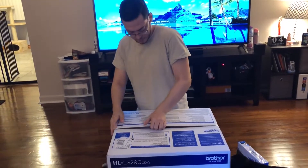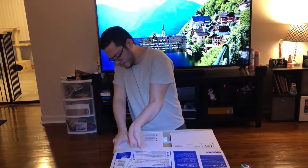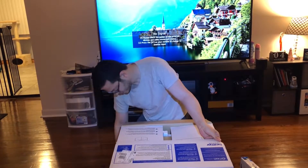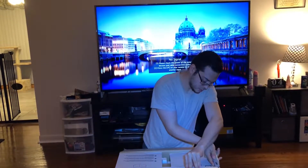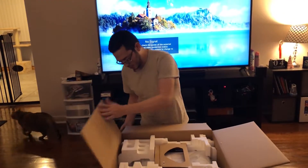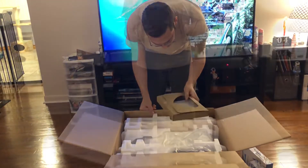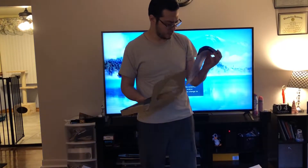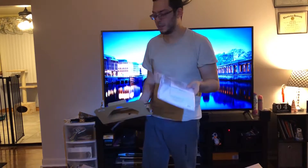This is huge! Alright, watch out. HL-L3290 — Batman's excited. There's a manual, showing you how to put in the ink and stuff, and here's a setup disc. Maybe we'll show how to set it up too.